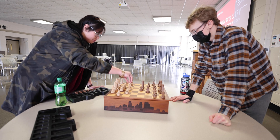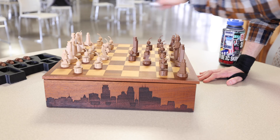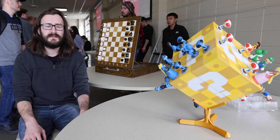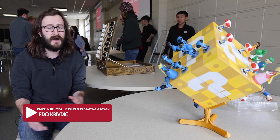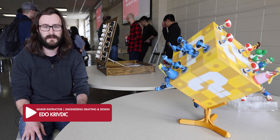These are engineering drafting and design students in our two-year associates degree program. They are in their second semester, which is our manufacturing process and tool design lab. In this class, we like to go a couple inches deep and hundreds of miles wide in terms of all manufacturing, so our students know how everything is built in the world.